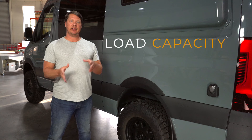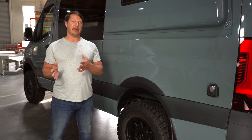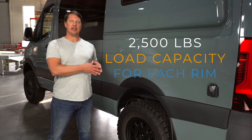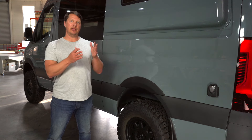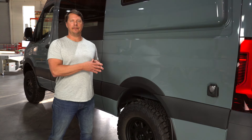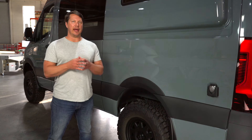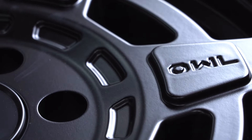Next, look at the load capacity of the rim. A fully built-out Sprinter van is typically going to weigh in the 8,000 to 10,000 pound range, so we need rims certified to carry that weight. We'd be looking for at least 2,500 pounds of load capacity per rim, but since most of the weight ends up in the back, a load capacity of 3,000 to 4,000 pounds is more appropriate for a heavier van. The highest load capacity rims are the Owl rims, specifically designed for heavier Sprinters with capacity above 4,000 pounds.